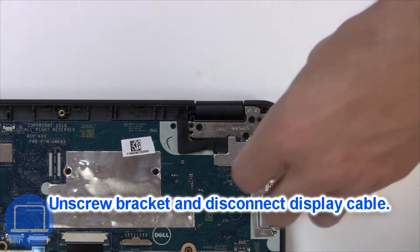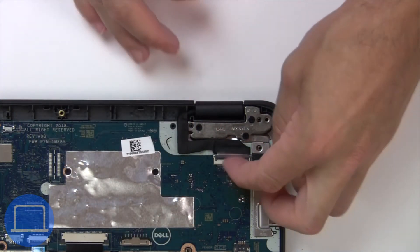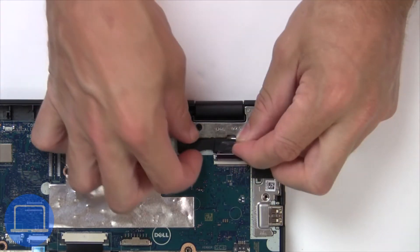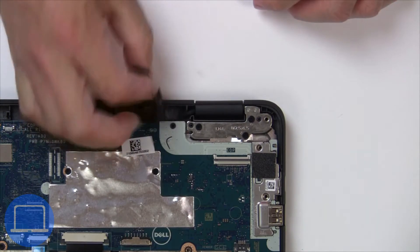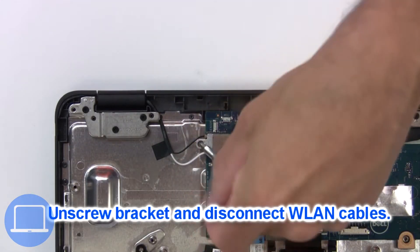Now unscrew and remove the bracket, then disconnect the display cable. Then unscrew and disconnect the wireless card.